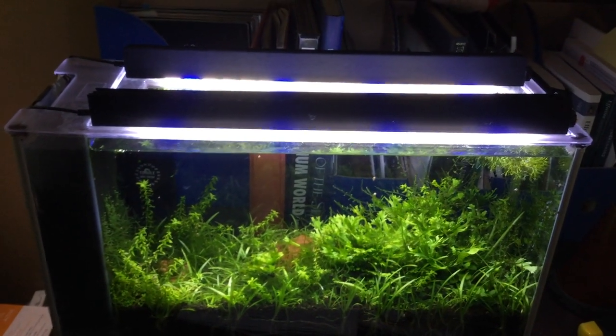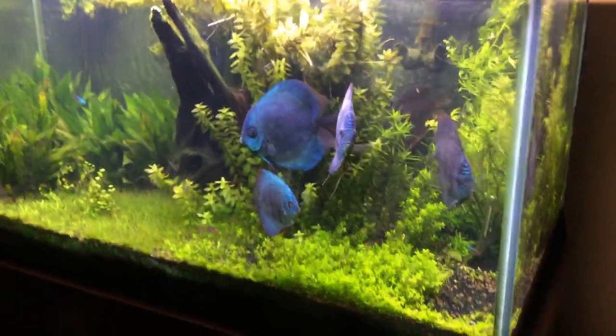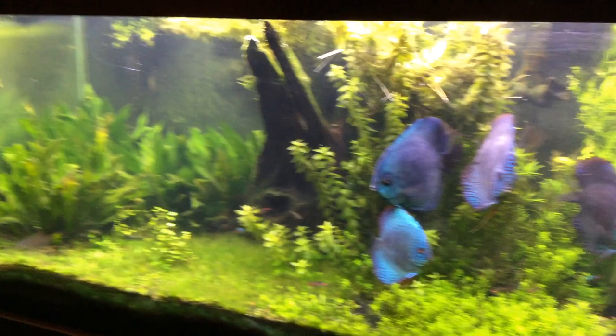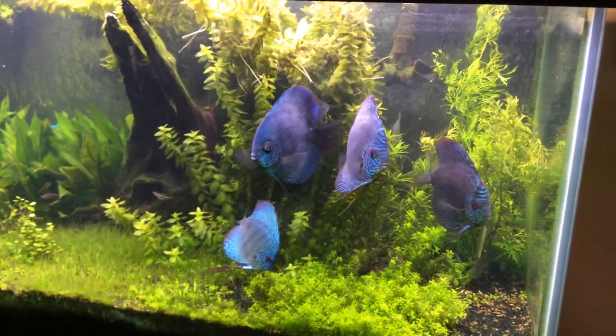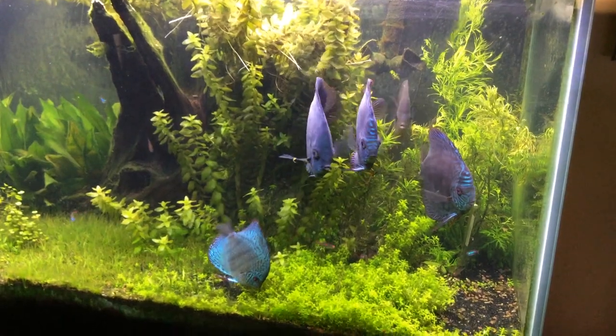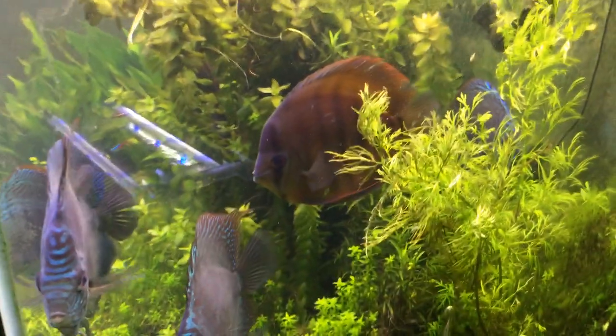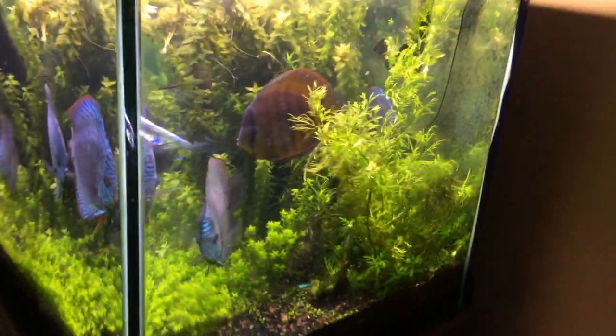Here's the 5 gallon — trying to clean up some of the moss. Here is the 120 after a big water change — everybody's pretty happy, not looking bad. Just to give you an idea how deep this tank is.